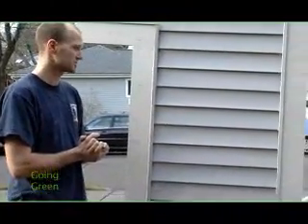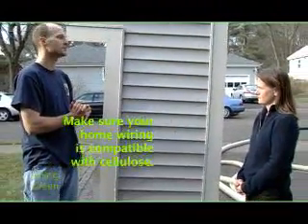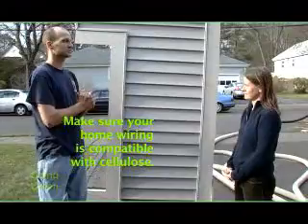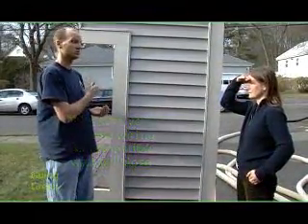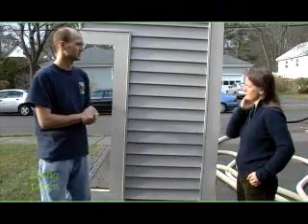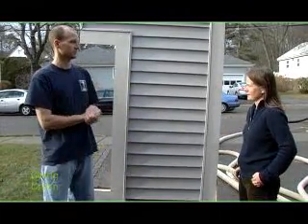There is one concern: in older homes around the turn of the century, early 1900s homes typically have knob and tube wiring. It was the first stage of wiring and it can be a potential fire hazard to put cellulose into walls with knob and tube wiring. So it either needs to be removed and rewired, or you should not put cellulose into those walls.